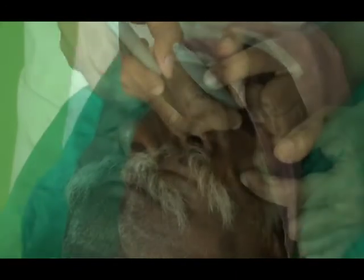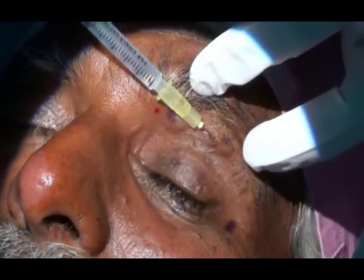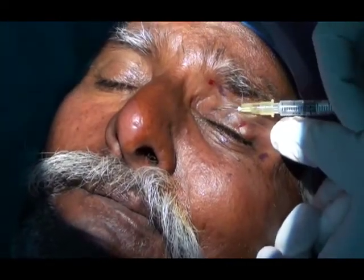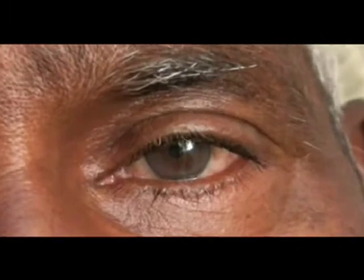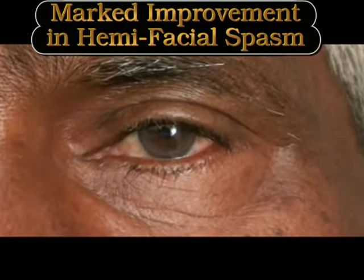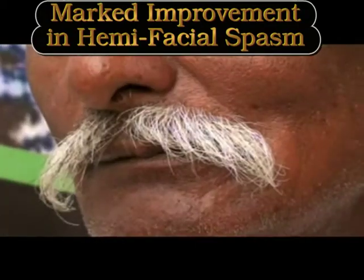A final concentration of 2.5 international units of the toxin in each 0.1 ml of the reconstituted solution. Normal saline is taken into a 2 ml syringe and this 2 ml of diluent is then placed into the vial containing the freeze-dried preparation of the botulinum toxin. The vacuum inside the vial automatically draws the fluid inside, and normally most of the powder would dissolve in the diluent on its own. Vigorous shaking is to be avoided as we do not want to agitate the solution and form too many bubbles.